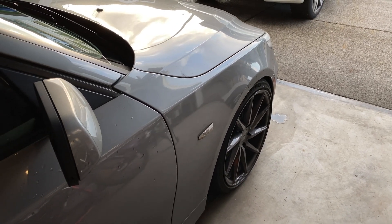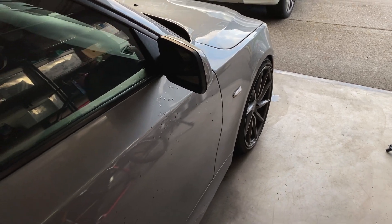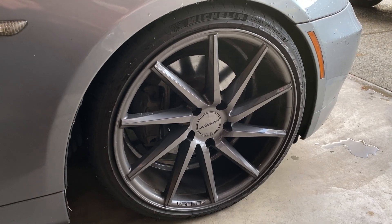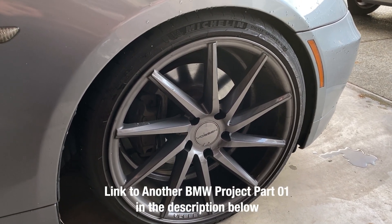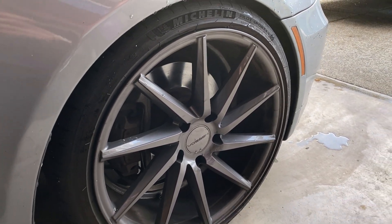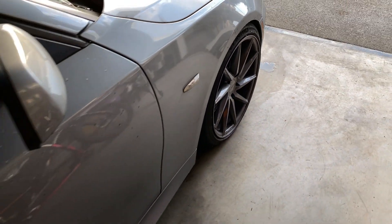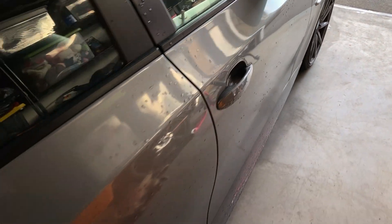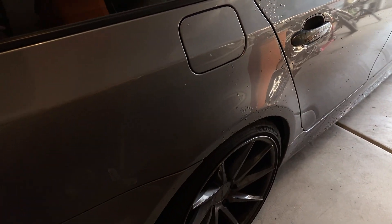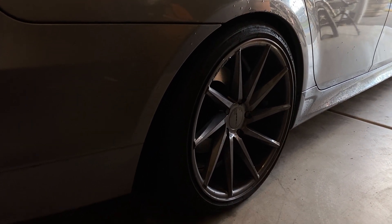For those who follow my channel, you guys remember that I'm modifying my 535 station wagon, and currently I'm waiting for more parts. The very first part was about installation of staggered wheels — I have 19-inch Vossen wheels, I believe it's a CVT model. They come in a staggered setup. There is a theory that if you run a staggered setup on an all-wheel-drive BMW, you may have issues with the transmission or transfer case.